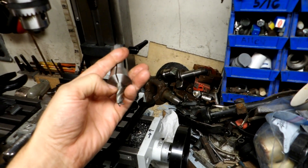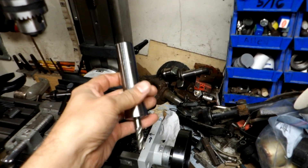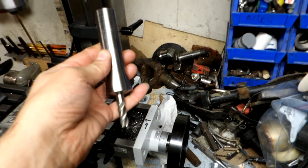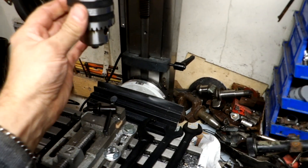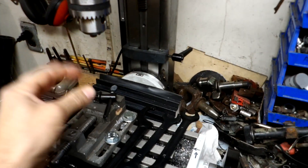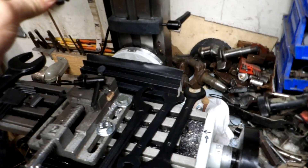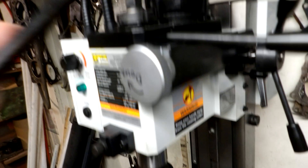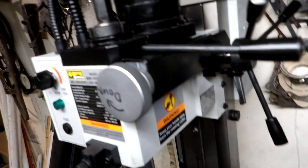I also bought an R8 taper collet separately, as well as a 3/8-inch four-flute milling cutter — those do not come with the machine. For milling, you'll want the collet because the drill chuck has more play in it, and that's not good for milling.